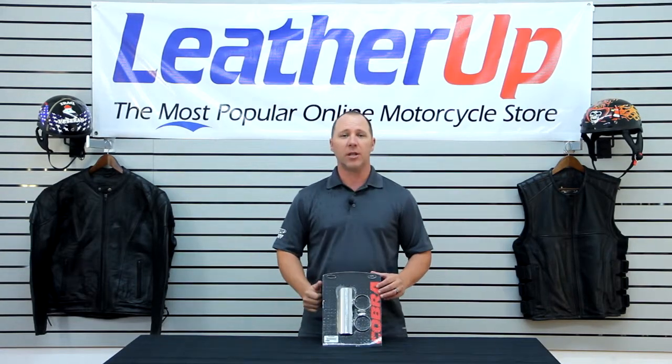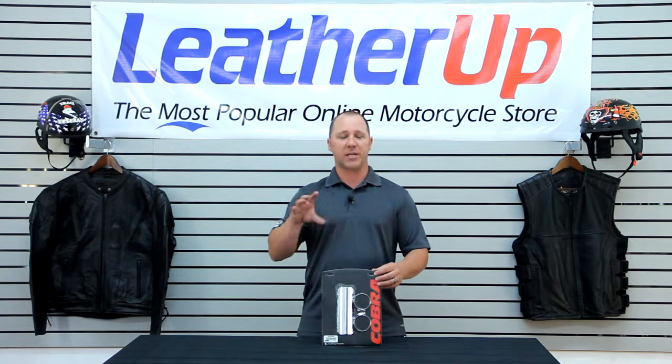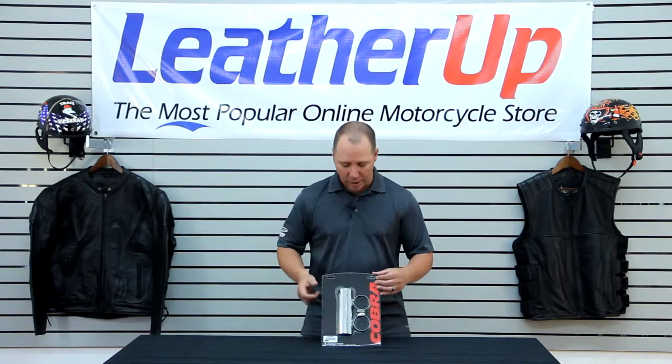This is a seven-inch long heat shield, so it should be able to cover — say you've got an area where you've got two pipes that come into a collector, and maybe it's bluing after the collector. You can actually add one of these, cover that bluing, keep your motorcycle looking great.